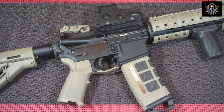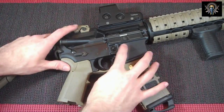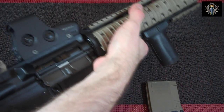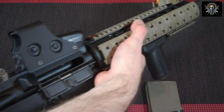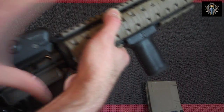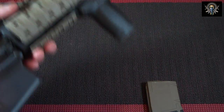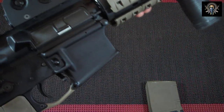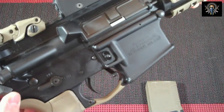The first thing we're going to do is obviously check our weapon. We're going to take out the magazine, rack the slide a few times, and make sure it is clear. Do a visual inspection — a little bit of safety-conscious here. We're all good. To make this easier, we're going to go ahead and remove the lower from the upper by pressing these two pins.